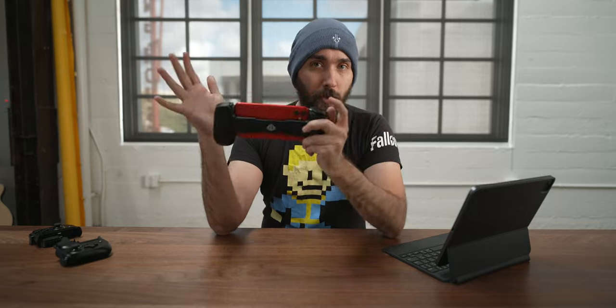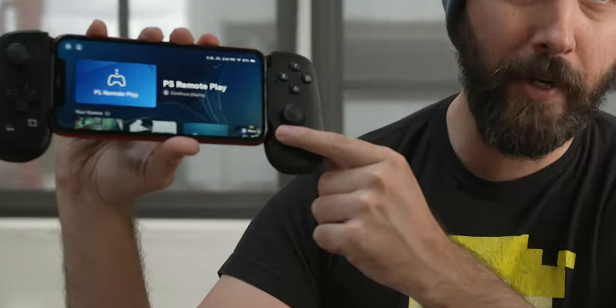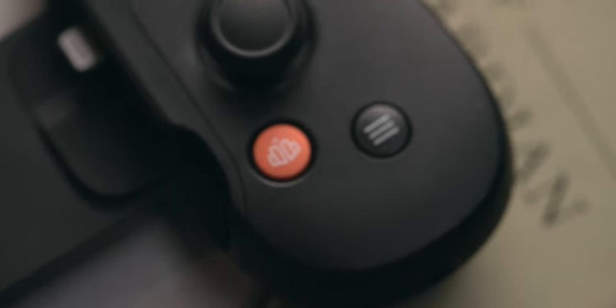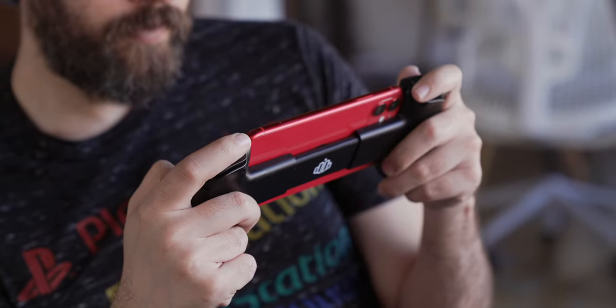Along with the Backbone controller itself, there is an app you can install on iOS that does an extremely great job of making it feel like you're not on your phone. You've got all the regular buttons and sticks for playing games like you would on the systems themselves, but one additional button is the Backbone button, which acts as a shortcut to launch the Backbone app. That app acts as its own interface listing all the different games you own that support the controller, additional titles you might be interested in, and gives you an easy way to quickly swap between multiple games without ever having to interact with your phone like it's your phone.